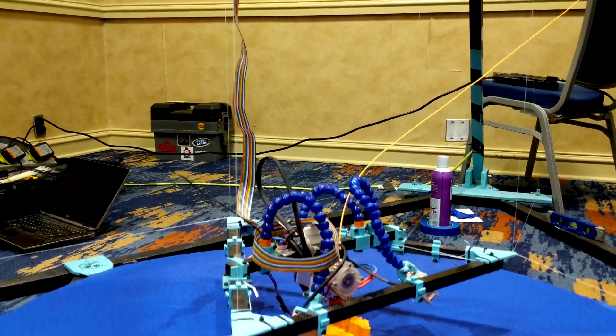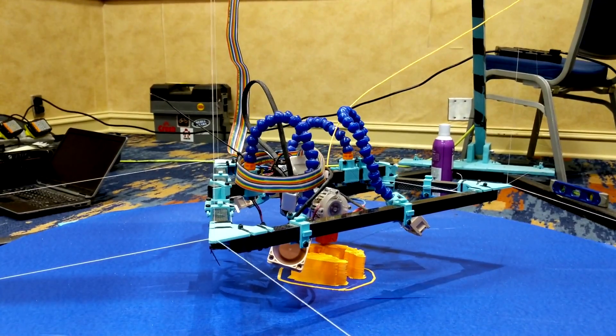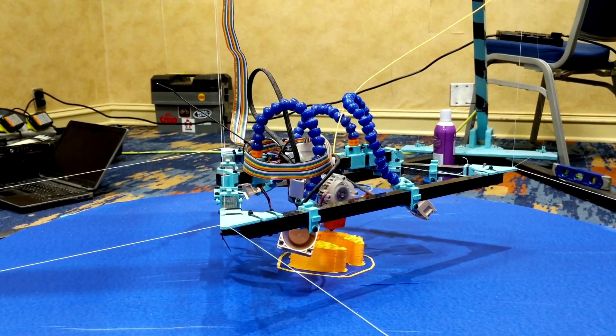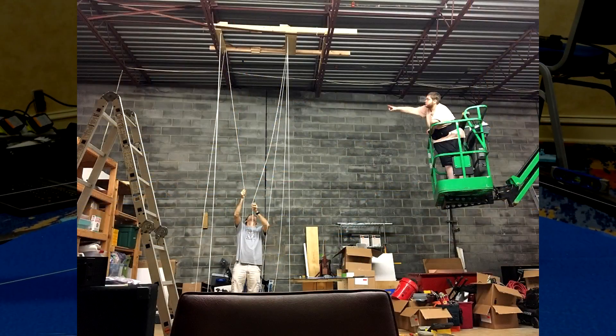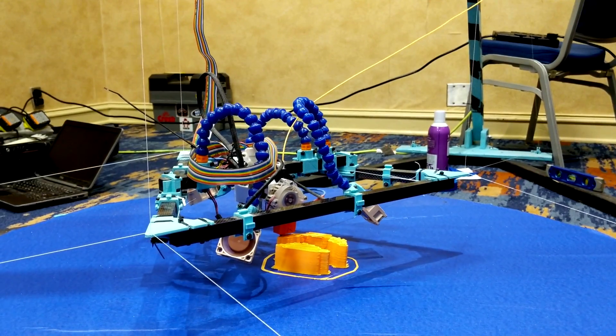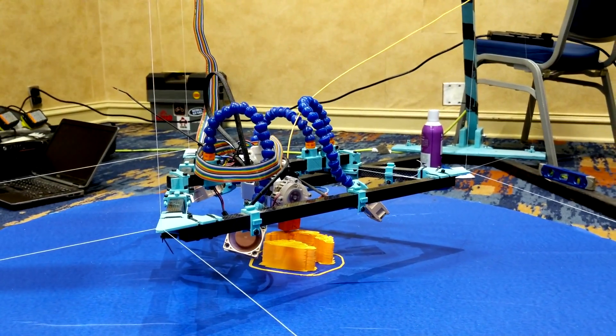It's kind of surreal to see the build platform just hover over the build plate. This printer's normal home at the Maker Station is mounted to a 16-foot-tall ceiling and has a 4-foot diameter build area. This design is really only limited by the height of the ceiling and the stretch of the cables themselves.